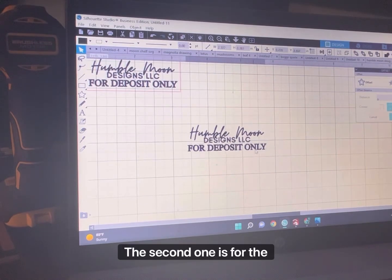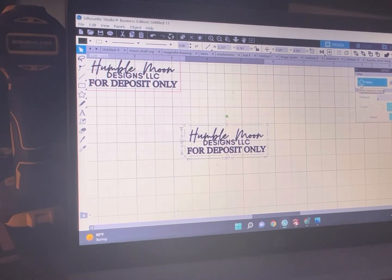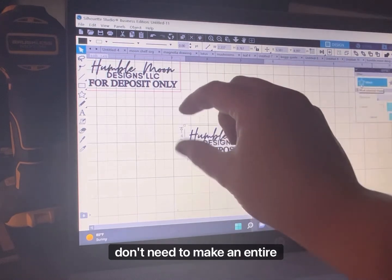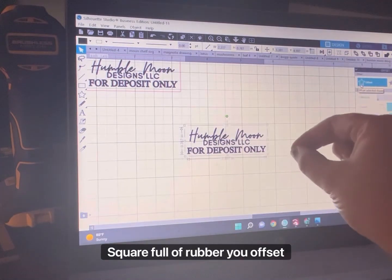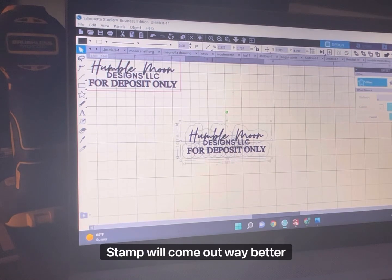This one, the second one, is for the rubber. The first thing you want to do before flipping and everything is offset it. The reason is because you don't need to make an entire square full of rubber — offset it a little bit and your stamp will come out way better.